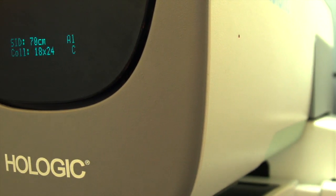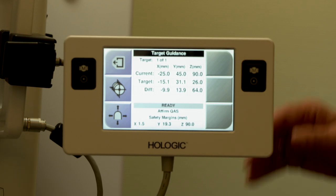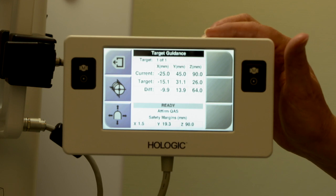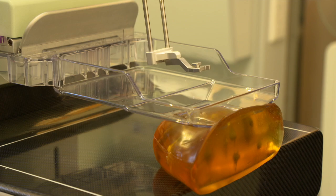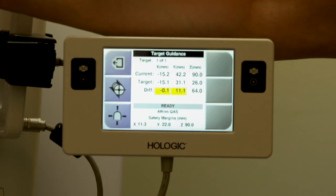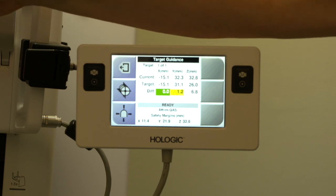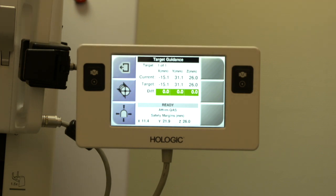The source to image distance is 70 centimeters which makes it much easier for biopsies. Here we have our biopsy control module. So when we're at target we just move it like this, then we bring the Z value down, and when we have three green lights we are at target. With regards to QA, we follow the NHS BSP guidelines and we can customise the QA per department.